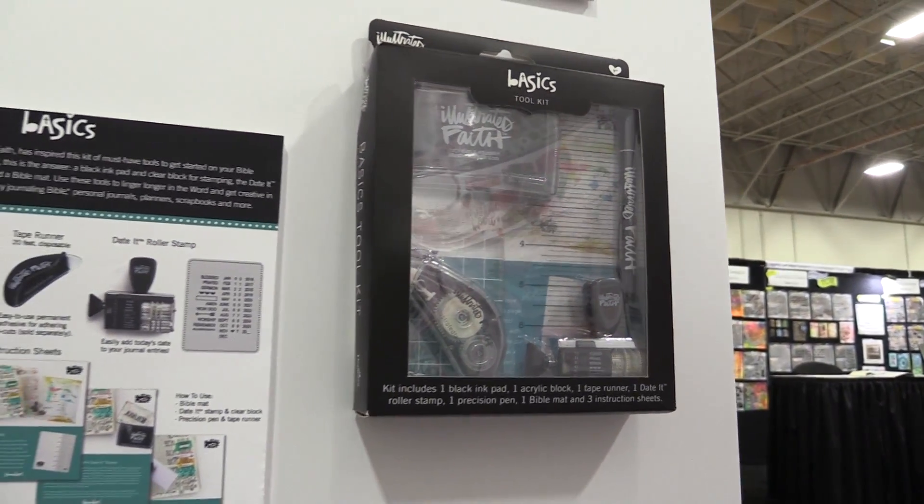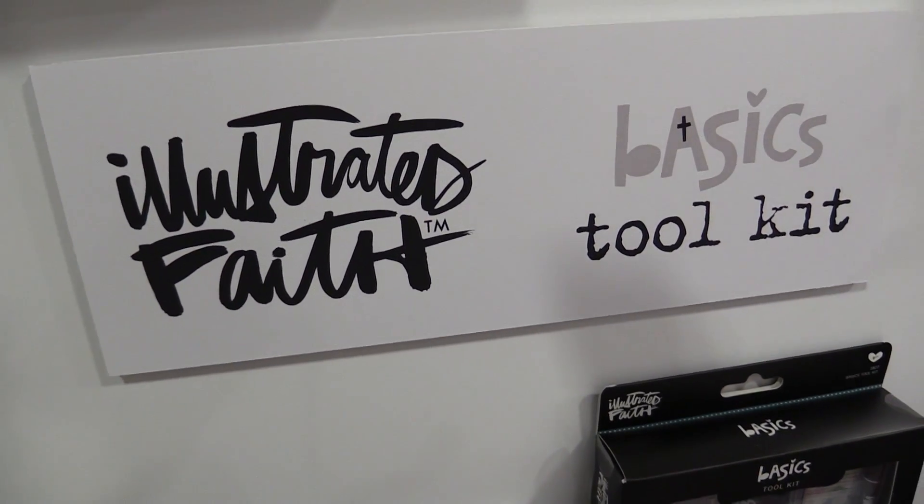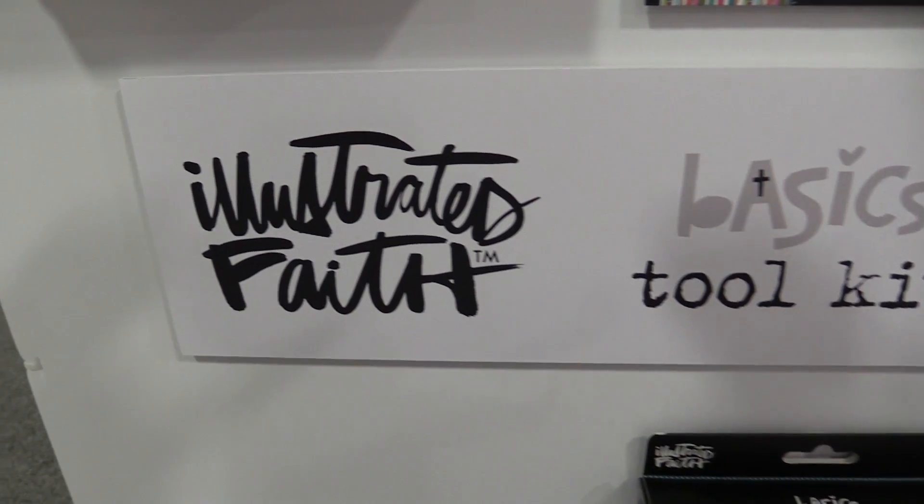We cannot wait to see what you guys do with these wonderful new collections and new lines for the basics. I just cannot wait to see how you use them to illustrate your faith. Have a wonderful day!